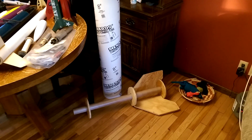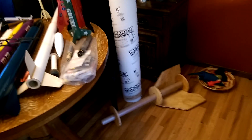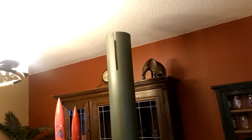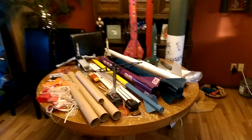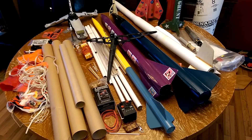It just needs someone to form a nose for it — maybe fiberglass or foam. Usually cutting foam, shaping it, and fiberglassing it is the best way to make a cone for a big rocket. But if nothing else, if someone finishes it, it's sure a neat piece to have sitting in your basement or garage. So that's our household rocket collection. Fun stuff.